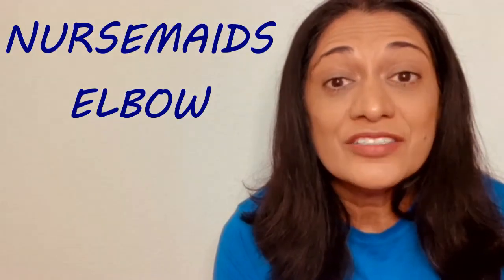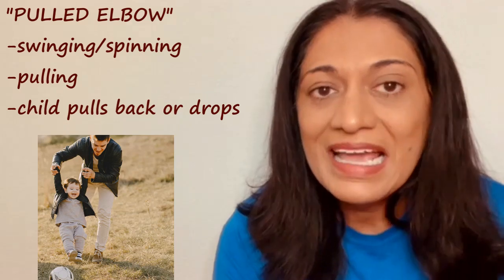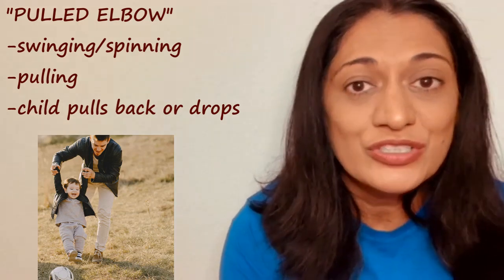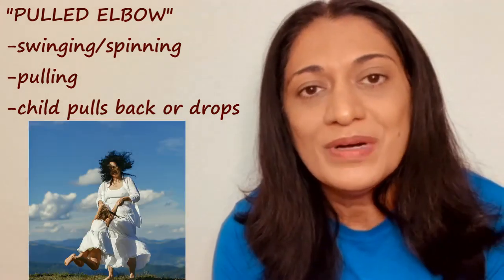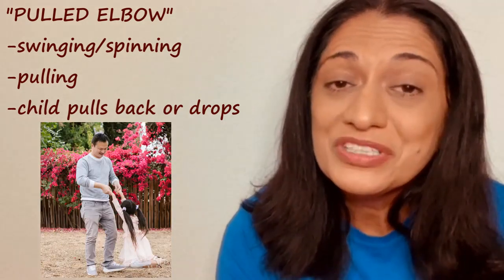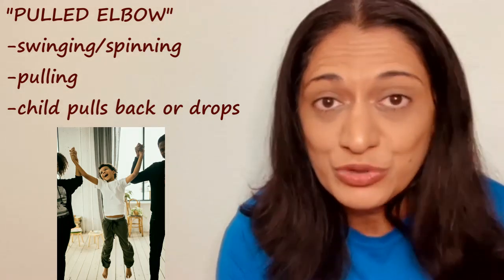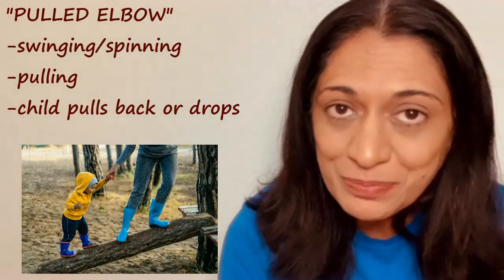Hello everyone! Let's talk about a phenomenon that's common in our young children and it's called nursemaid's elbow. Now it is frightening when it occurs for the child and the parent. It's called a pulled elbow and it occurs when parents are swinging the child, pulling them by the arm when they're in a rush, or even when holding their hand and the child decides to suddenly stop or drop and the arm gets pulled.